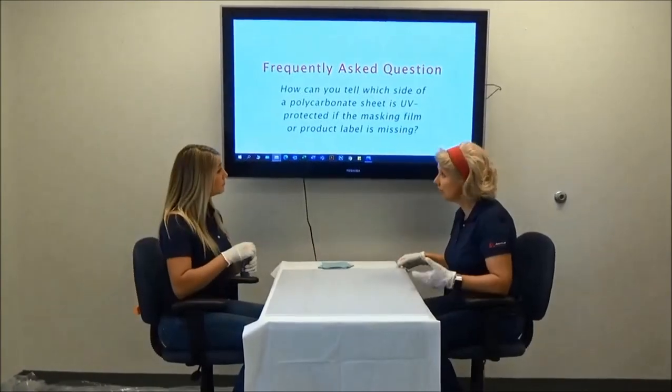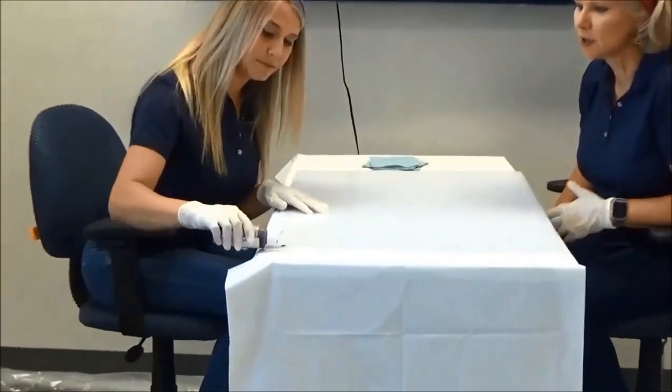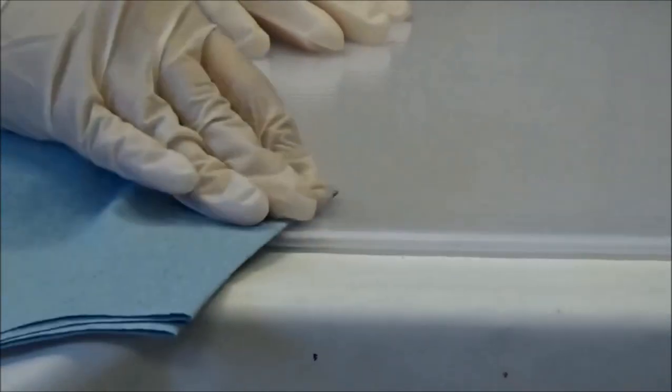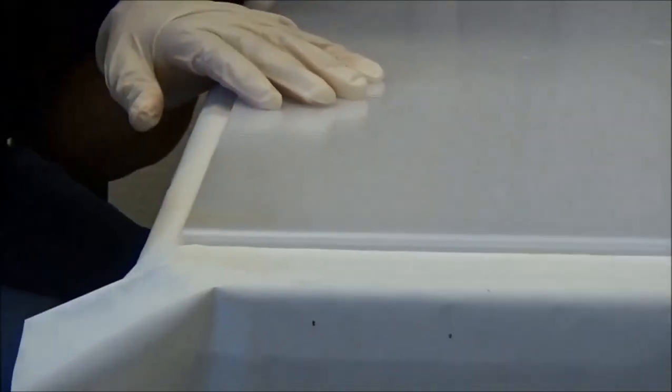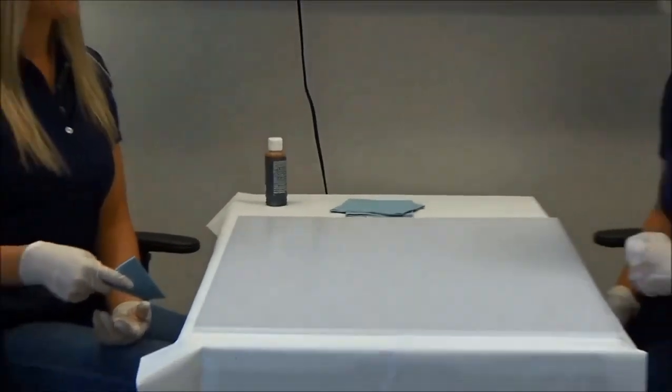And now for the iodine test. Just place a few small drops of iodine on a corner of the polycarbonate sheet. Now try wiping the iodine off. If the iodine wipes off easily, as in our demonstration, that's the UV protected side of the sheet.